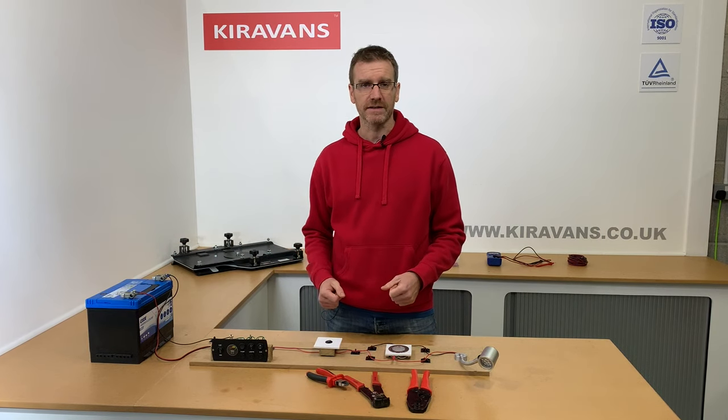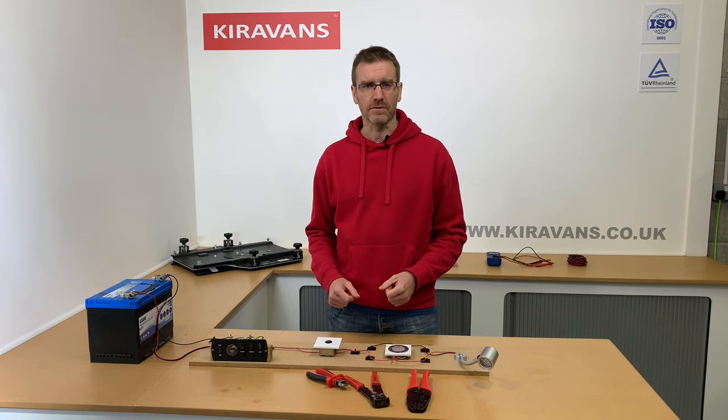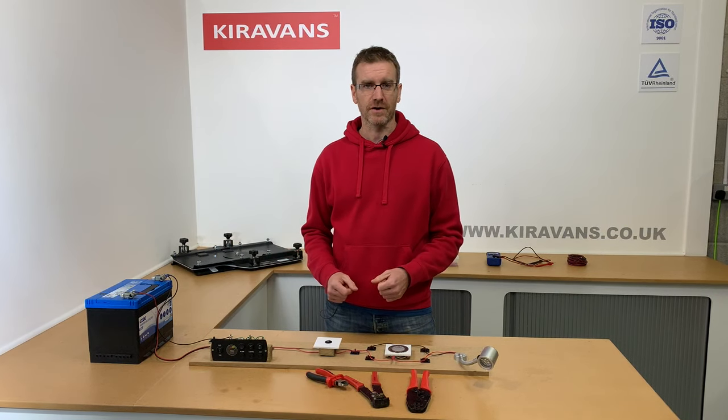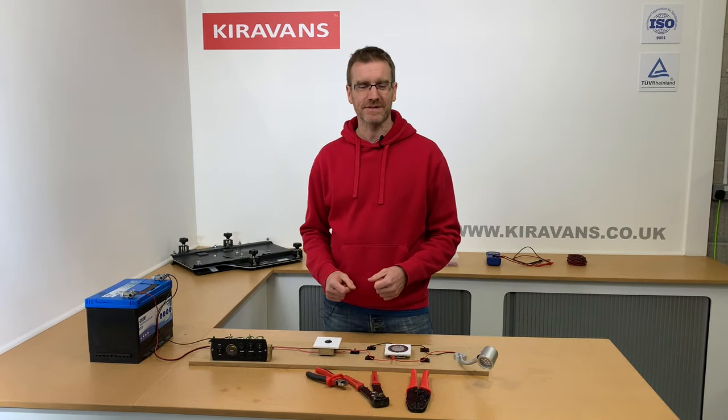Hopefully that's been helpful — that'll give you a basic understanding of how to create a lighting circuit in your van. Going forward through the year I'll do a few more of these and we'll gradually build up our knowledge on how to wire up the whole camper van. All right, thanks for watching and I'll see you next time.